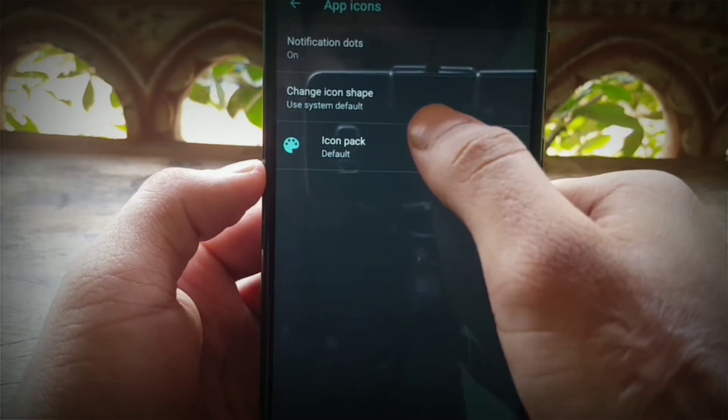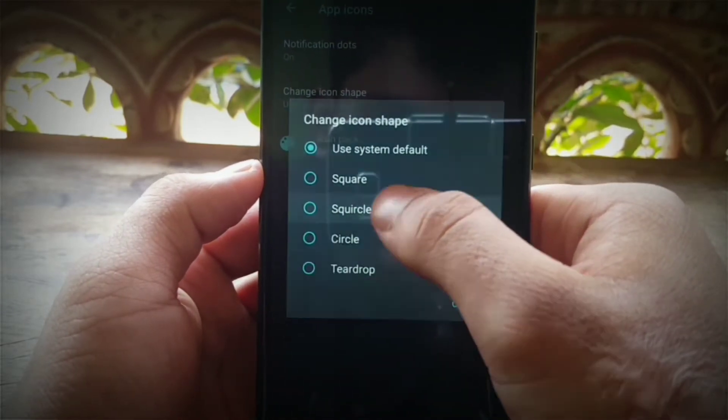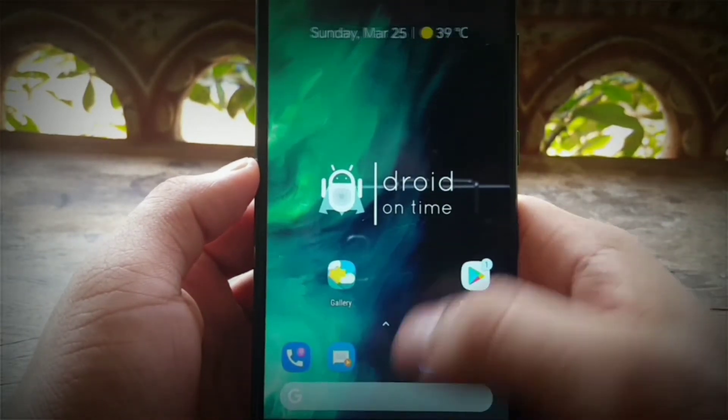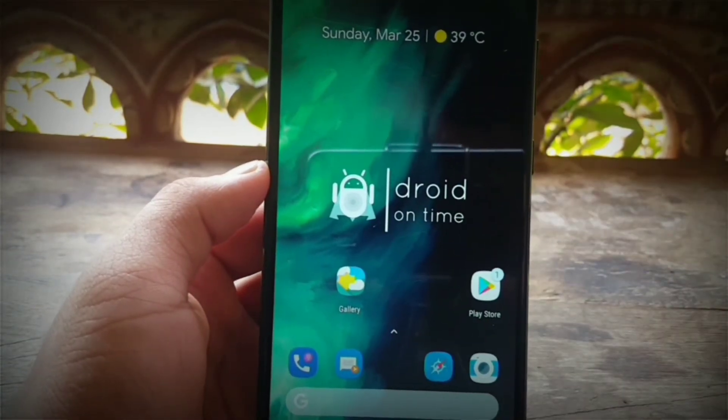This is a quick review because I actually don't have time for making a full video. I will be making an in-depth review of this ROM after a few days. So here it is — a really quick review of the .OS.